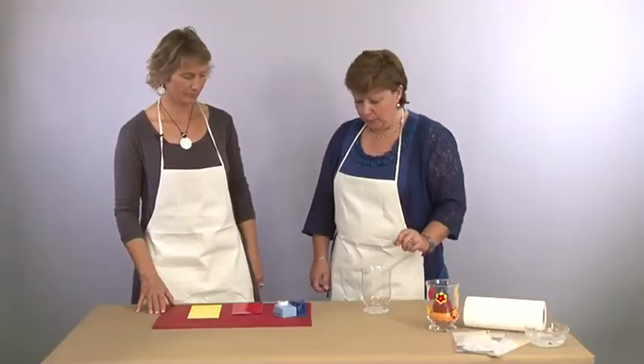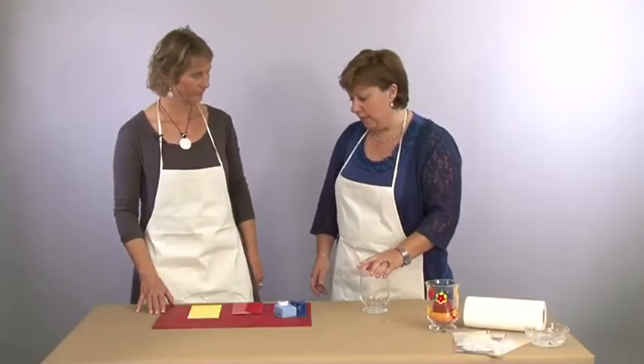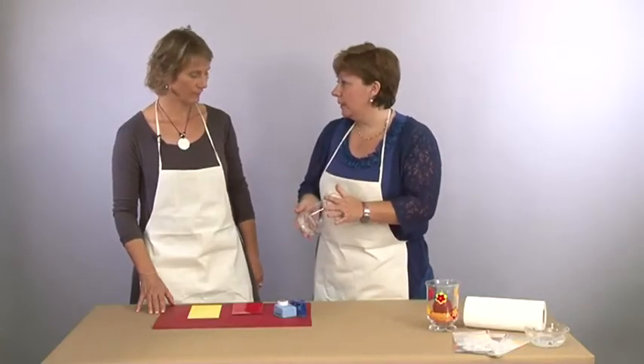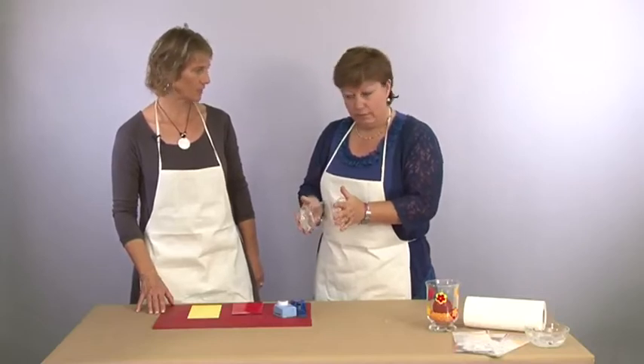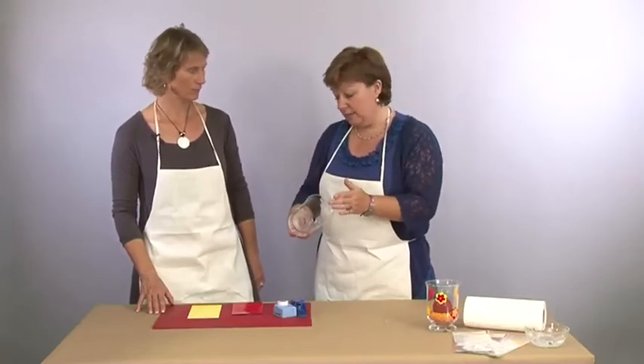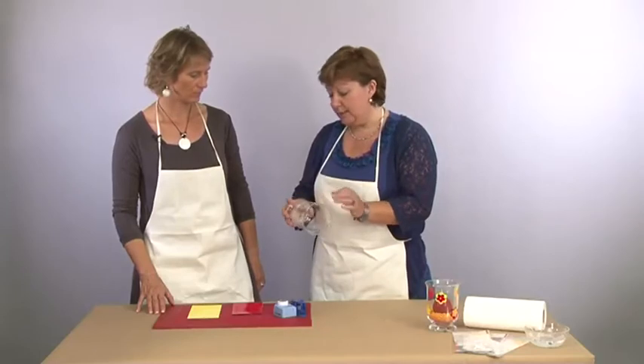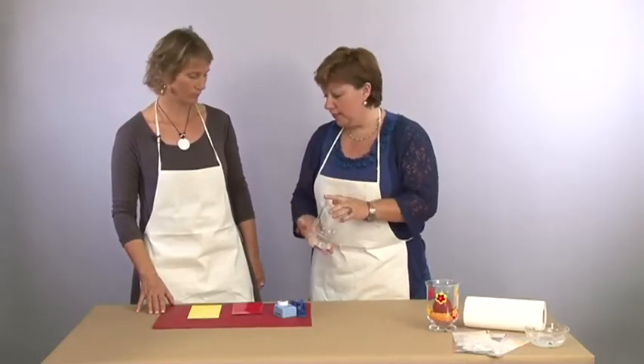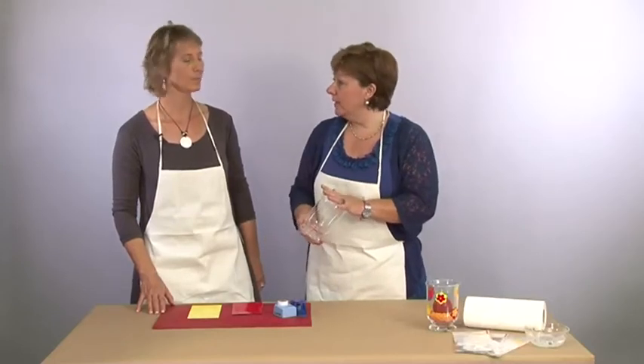Pour commencer, on va travailler sur un verre qui, c'est important, doit être vraiment très bien nettoyé. Idéalement, sécher au produit vaisselle ça suffit. Si il y a une pièce qui est vraiment très sale, un petit coup d'alcool à brûler, comme ça on est sûr que nos feuilles de couleurs vont bien adhérer sur le verre.